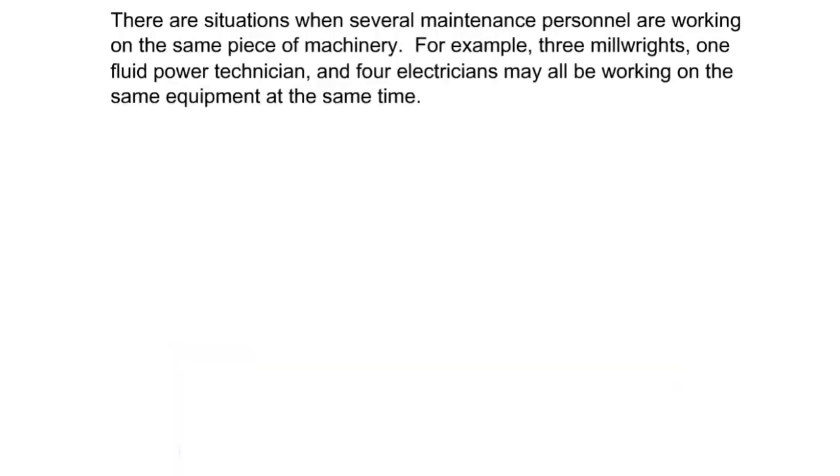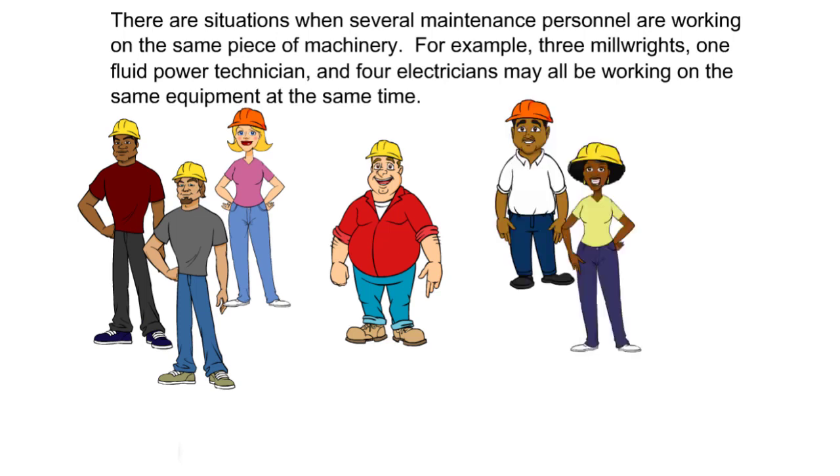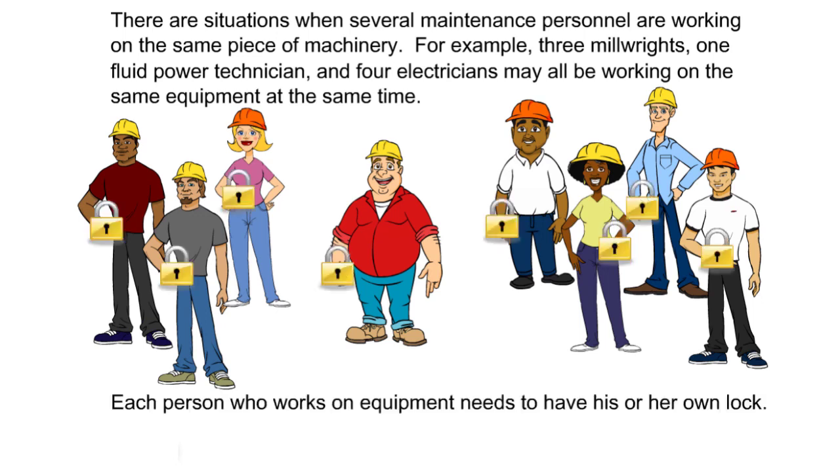There are situations when several maintenance personnel are working on the same piece of machinery. For example, three millwrights, one fluid power technician, and four electricians may all be working on the same equipment at the same time. Each person who works on equipment needs to have his or her own lock.